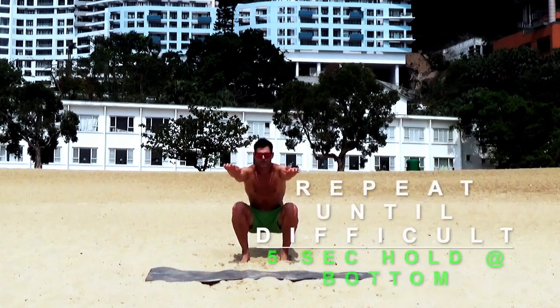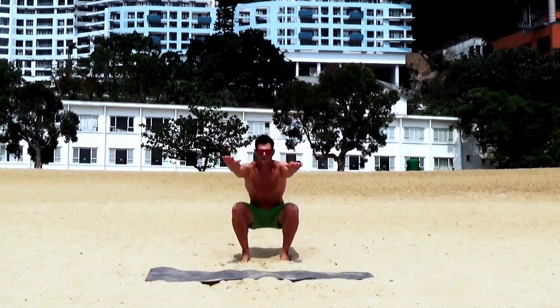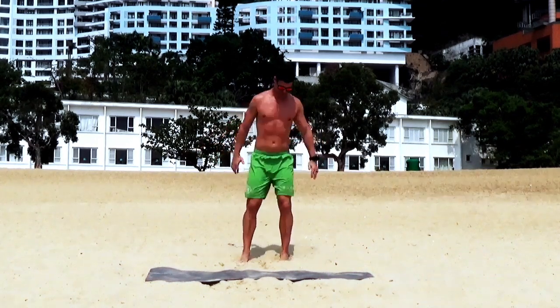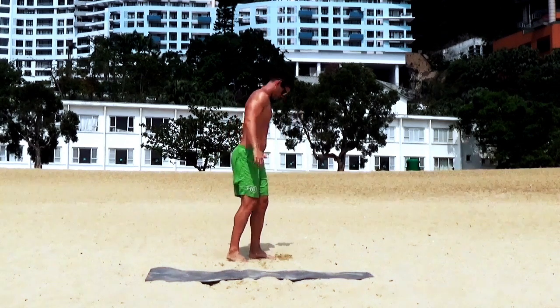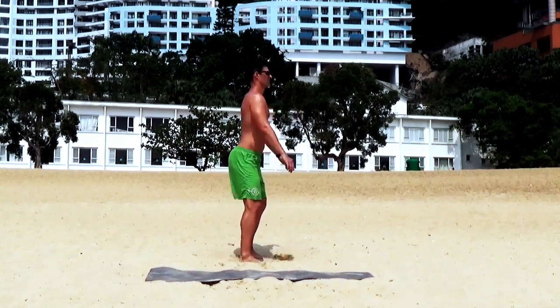The first exercise for the full body workout is a squat hold. Squat mechanics are perhaps the most important to understand in fitness. There are tons of different cues that trainers use to help clients get into the optimal positions for squats. I'll share what I think are the most effective, accurate, and helpful.